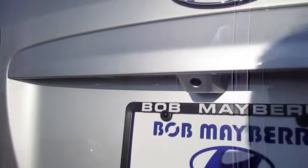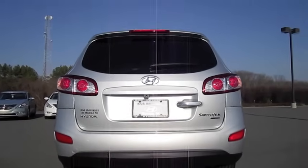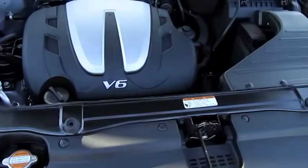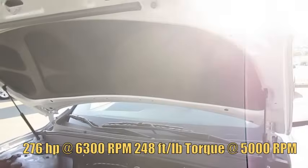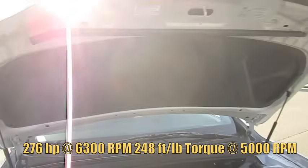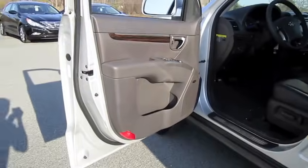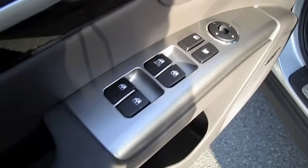It does have a rear backup camera. The V6 engine. The hood accents with dark metallic painted trim. Power windows, locks, and mirrors.